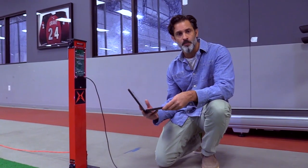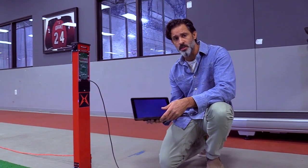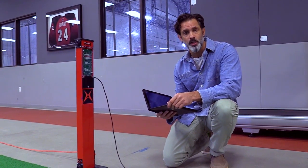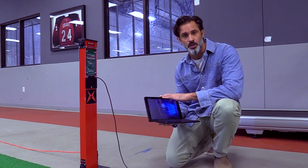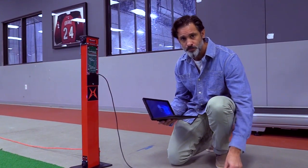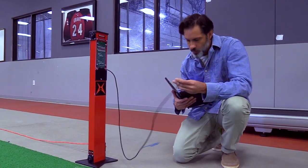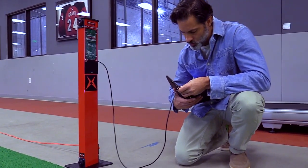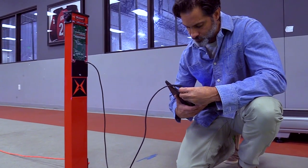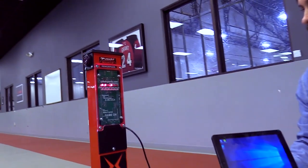Now that we have the system wired and set up, we're going to give it some power. Even though it is a wireless system, it doesn't need an electrical source other than the laptop. Before you start any event or combine testing, make sure your laptop is properly charged. From the front of the power pack or your home base tower, there's a USB cord that goes straight into your laptop, and you'll notice that power is going to your home base.